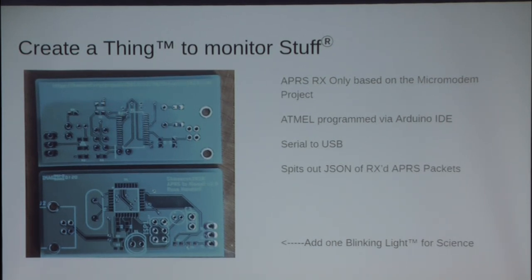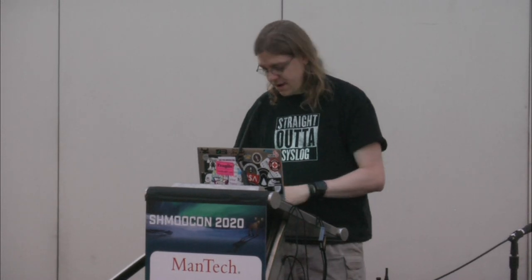It uses an ATmega 328p as its MCU — so it's easy, that's Arduino. You can flash it any way you would like. What it's doing is taking all the information it gets and pooping it out as JSON across the USB interface into Kismet. And of course you need to add a blinking light. This is the OSHPark purple version of it. I've got a handful of these boards left for anyone who would like one. The wireless village has a stack more of them, so you can bum rush them later.